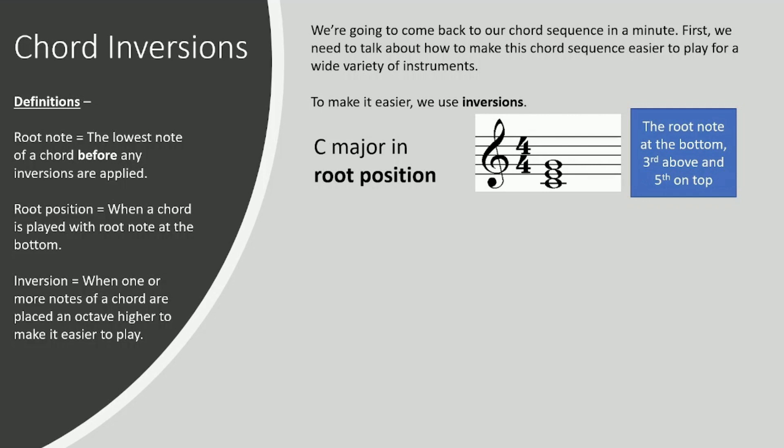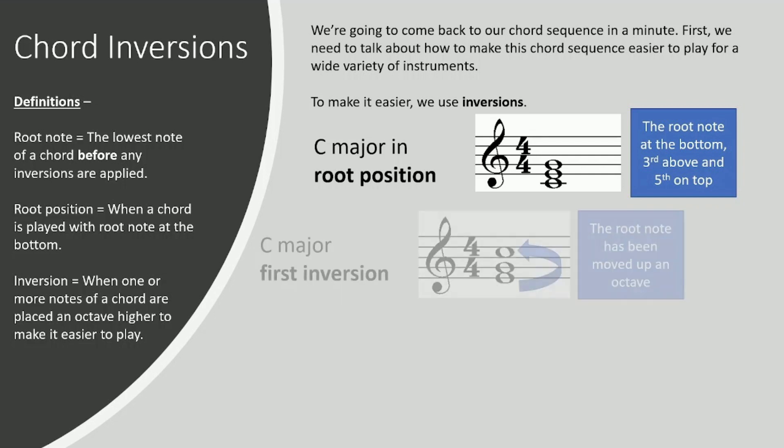There are three different ways primarily that a triad can be played. In root position, which is where the root note is at the bottom, the third is above, and the fifth is on top. This is how we notated the chords in our chord sequence in the previous lesson — just standard. This is how you begin to notate it. After you've got all the chords down, then you can start messing about with inversions.